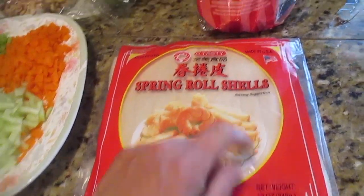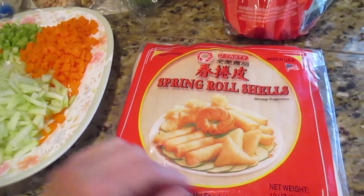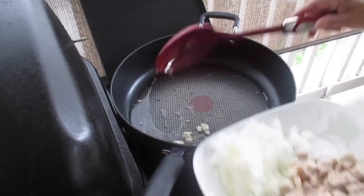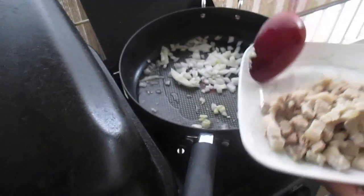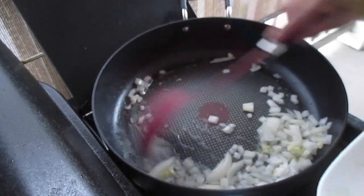We're going to use red leaf lettuce — wash it really well — and then separate the spring roll wrappers. We got this brand because it's made in the US; Lola prefers the Singapore or US-made brand. Don't separate them too far in advance because Lola said they dry out. Now we're starting with vegetable oil, then putting in the garlic and then the onion. It smells so good!